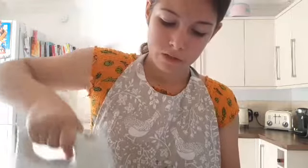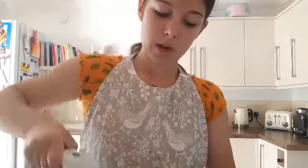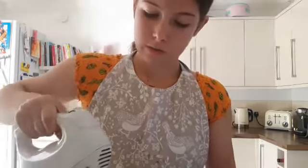I just sort of mix it in like this, but if you have a fancy KitchenAid or something, you can always put the cover on if you have one.